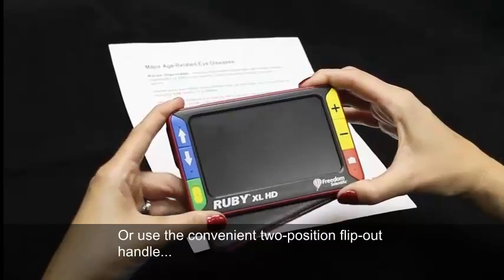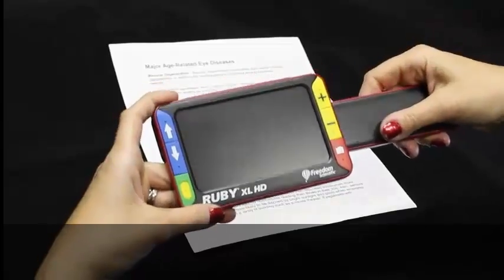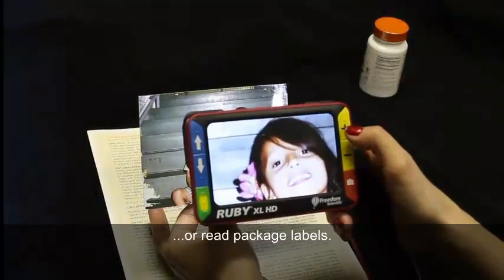Or use the convenient 2-position flip-out handle to view photos in true color or read package labels.